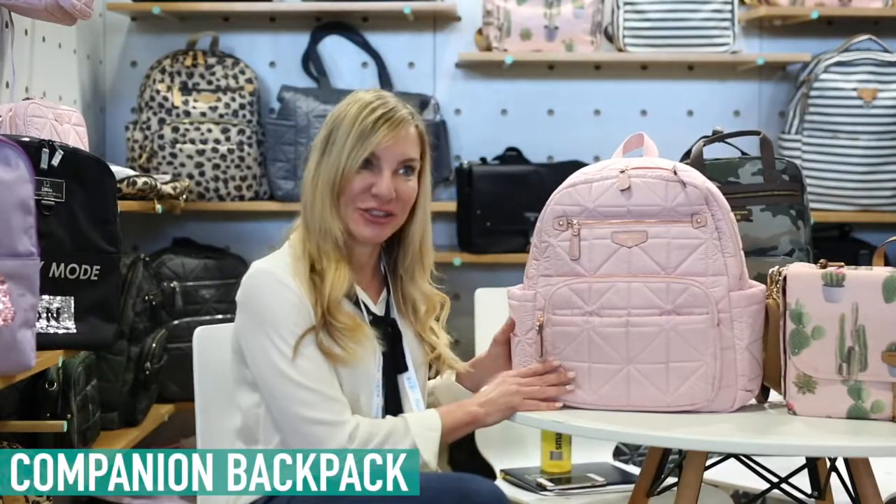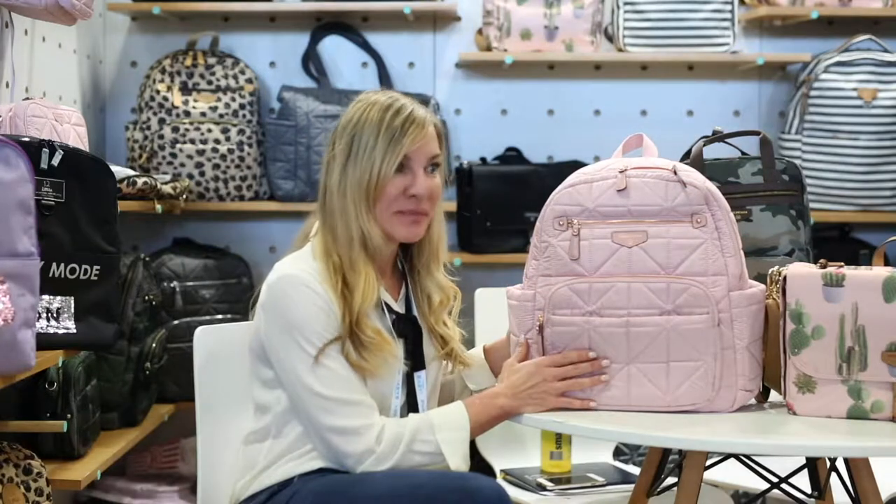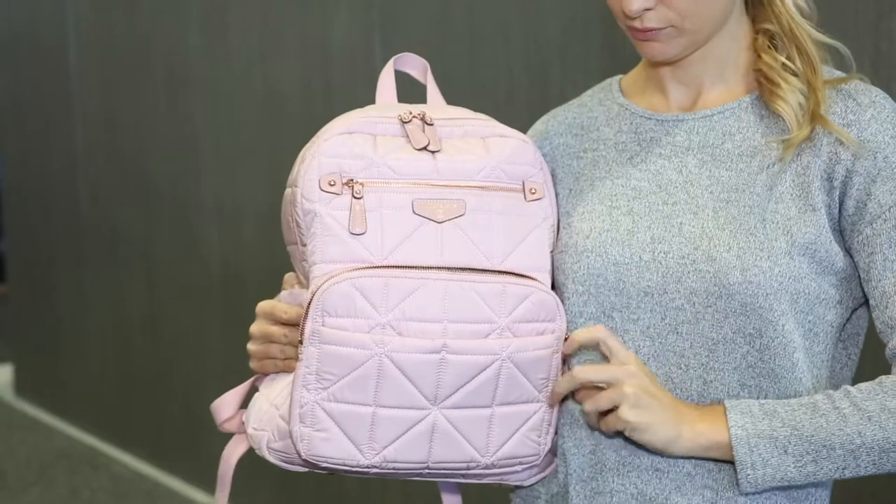Hi, this is Cassandra from 12 Little. Today we're talking about our companion backpack that's new for spring. This is a great bag for organized moms. It has 11 pockets in total — three in the front, four in the middle, and an extra security pocket.